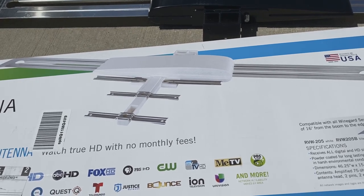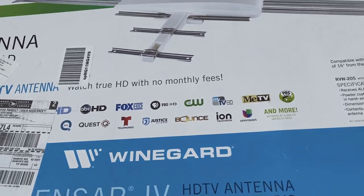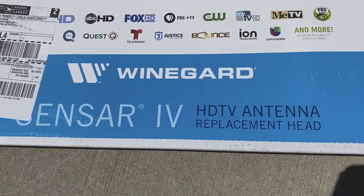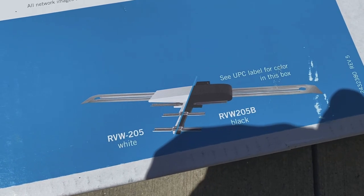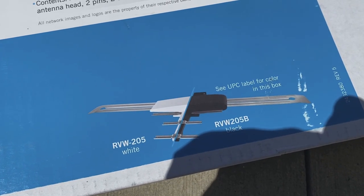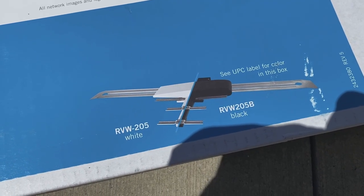What's going on, guys? A quick video today on installation of this new Weingard HDTV antenna. It's the Weingard Sense R4. It comes in two model numbers, white or black, and I'm installing the black version, so RVW205B. If you're after the white version, it's RVW205.